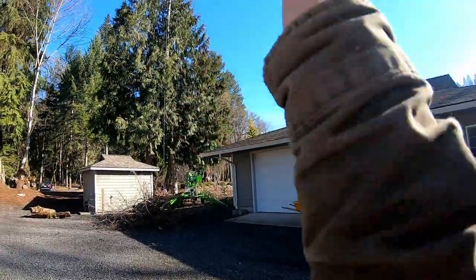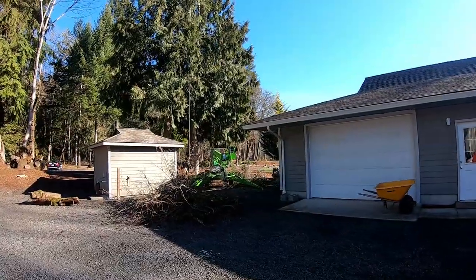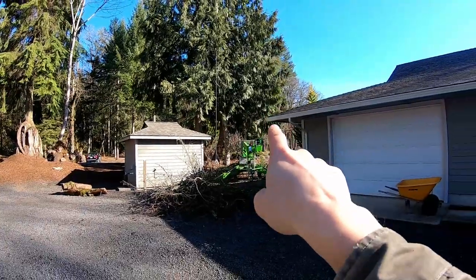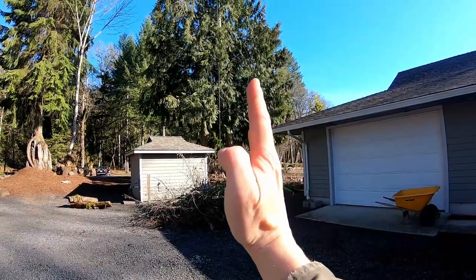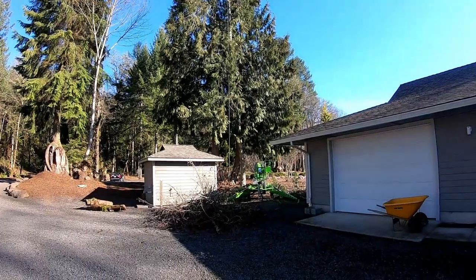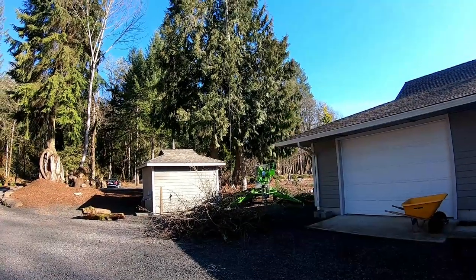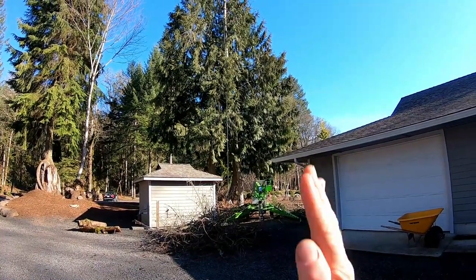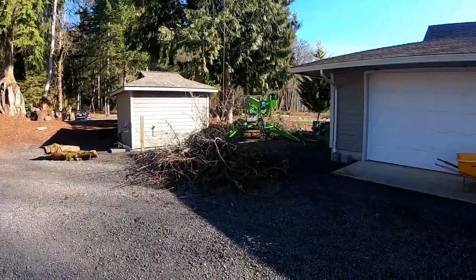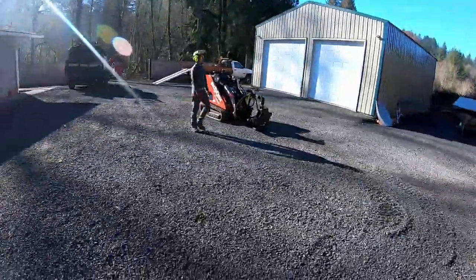This tree had a heavy lean this way and it's got some stretch fractures in it. This gap looked nice — I almost wanted to just notch it, back cut it, and fall it right through here where I'm standing. But it had such a heavy lean that I was concerned with barber chairing, plus it kind of goes this way a little bit too. If it did barber chair, it would just roll right on top of this pump house. When in doubt, peace it out — that's what I always say. Small top, small problem; big top, big problem.